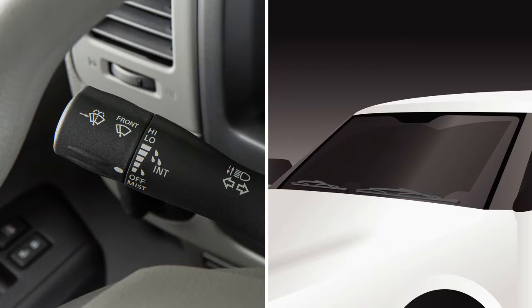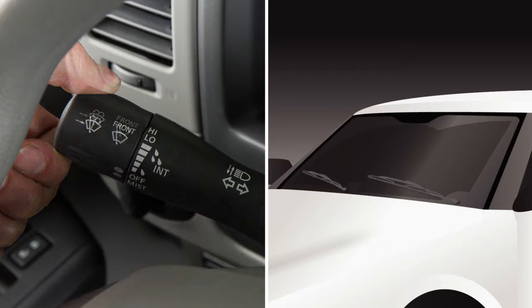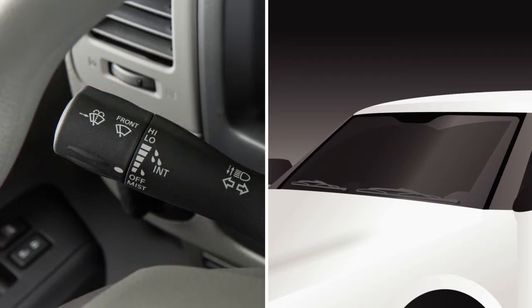In conditions of mist or light rain, twist the end of the lever all the way down to mist, and you will get a one-sweep operation of the wipers. To clean the windshield,